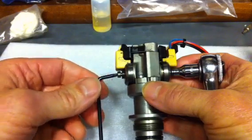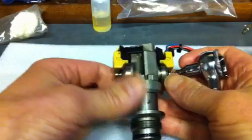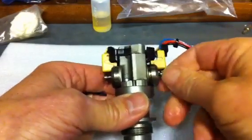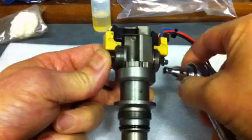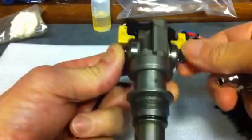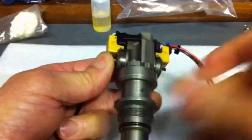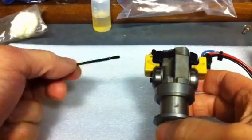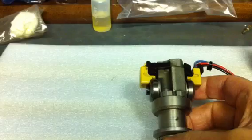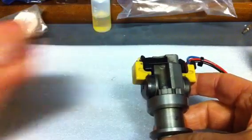To remove the spool valve, undo the 4mm nut. When the 4mm nut is undone, without losing it, you can just pop out the bolt — it will be oily. There are a bunch of little washers; remember what side they came from.